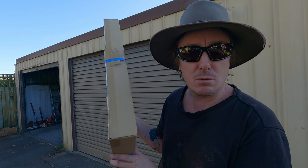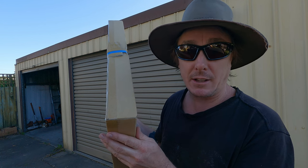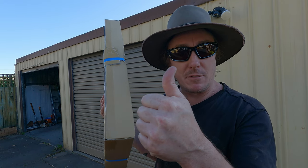Anyway, the job's done. Next up is the window module — the electric window module with the motor in it — we're going to replace that on the driver's side door and get that electric window running again. Thanks for watching, stay tuned for the next one. Thumbs up for Bush TV.